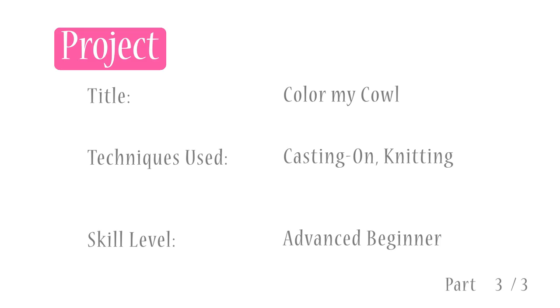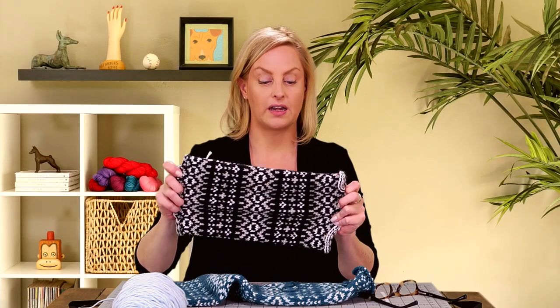Once you knit the entire length of the cowl — the pattern gives you directions for how long to make it, or you can make it as long or short as you like as long as it'll fit over your head — the next thing we're going to do is unzip the provisional cast on and do the Kitchener stitch to attach the two ends together. You don't have to make this into a cowl — if you want to make it into a scarf, you can seam the ends separately and not join them into a cowl. The Kitchener stitch technique is the same either way.